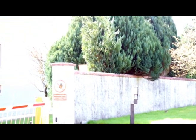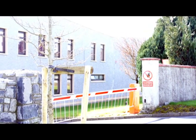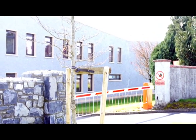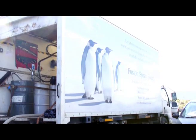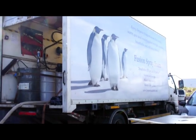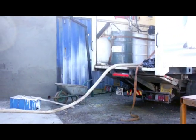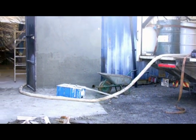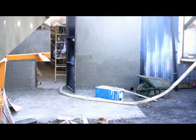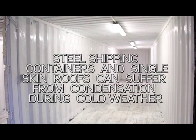Metal and single skinned buildings have an Achilles heel in that they are prone to condensation. This customer of ours in Athenry, County Galway asked us to come along and inspect two 40-foot shipping containers that they were planning to use as storage for their engineering workshop. Steel storage containers make fantastic secure storage areas. However, if you want to stop condensation there really is only one system, and that system is high density spray foam insulation sprayed onto the roofs and walls of the metal containers.